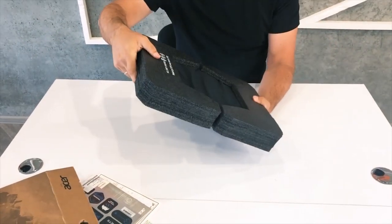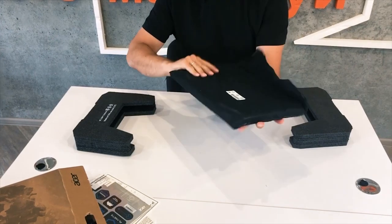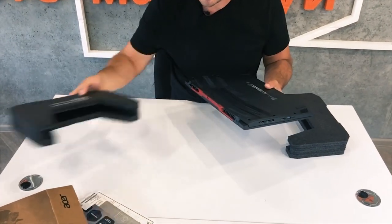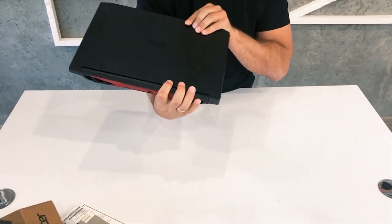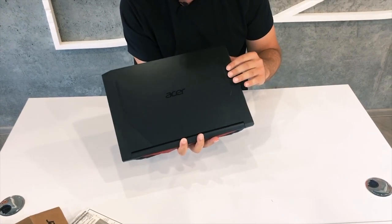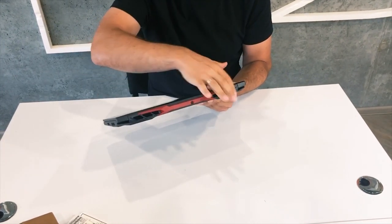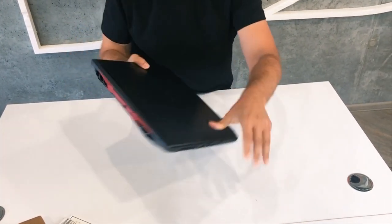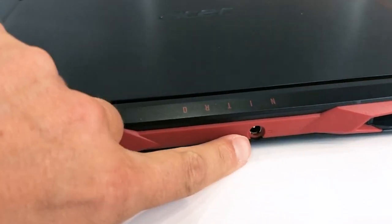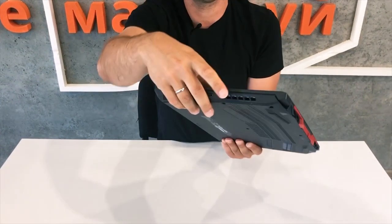The notebook is made with recycled materials. Here is the laptop in its black bag. As I said, it is the 2020 updated version and it looks cool — not very aggressive, not too much red, because the first versions were all red. You can see the Nitro sign here. The charger connector is at the back now, which is very convenient — before it was on the side.